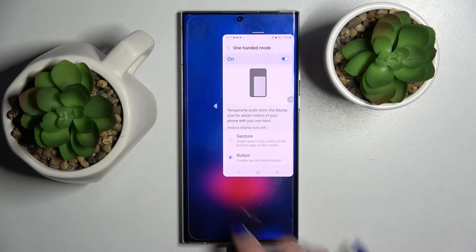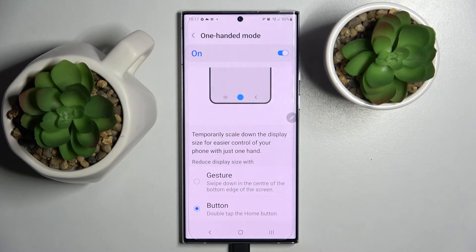If you wish to go back to the standard mode, you need to click on the blurry space, and as you can see, one-handed mode is now off. If you wish to turn it off completely, you need to click on the same switcher above.